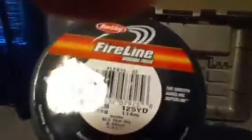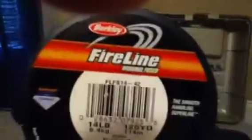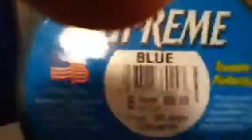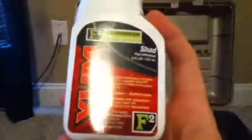Then I have some Fire Line 14-pound original fused braid — works like magic, it's my emergency line just in case. I was fishing one day and I found this line — I think whoever left it isn't coming back. It's 6-pound test, but it doesn't matter — it's the fisherman that uses it. Anybody could catch a big fish on 6-pound line. Then some shad F2 Yum, works amazingly.